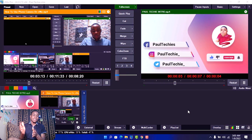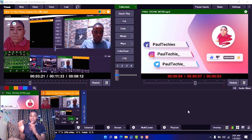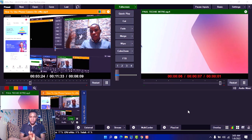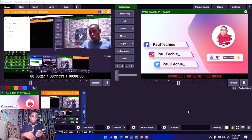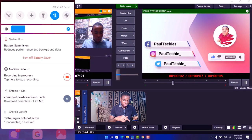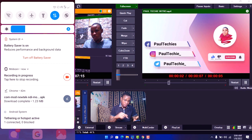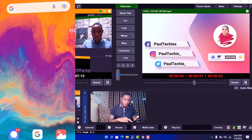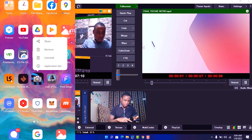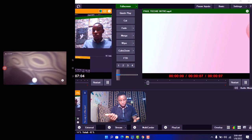Once that is done, open the Webcam Input. Then go ahead and also click the link I dropped in the description below to download the NewTek NDI APK — the pro version. I've also dropped that link in the description below. Download the NDI Pro APK, install it on your phone, and once you've successfully installed it, you can follow through with the next step.